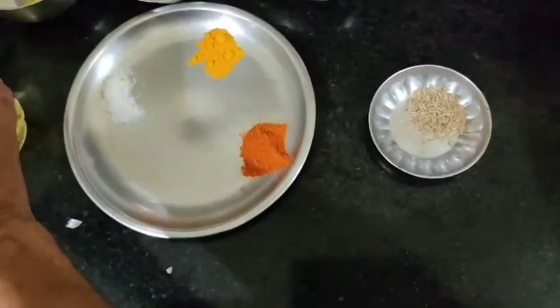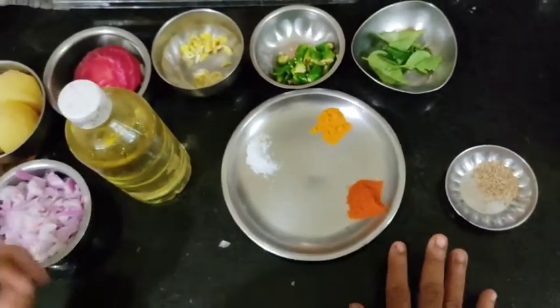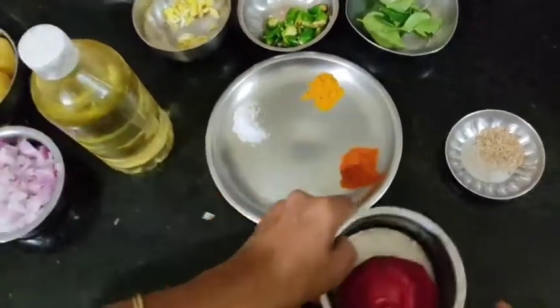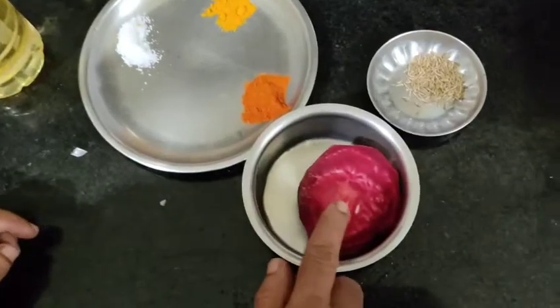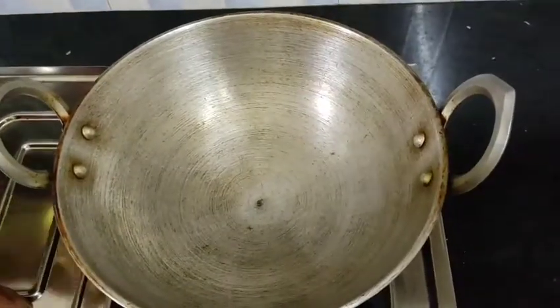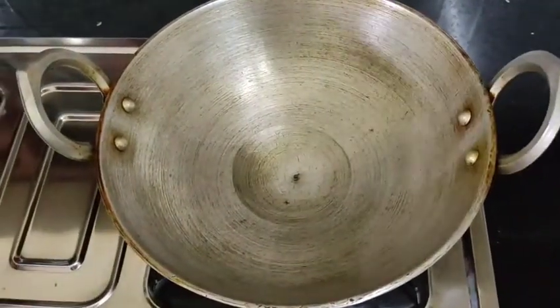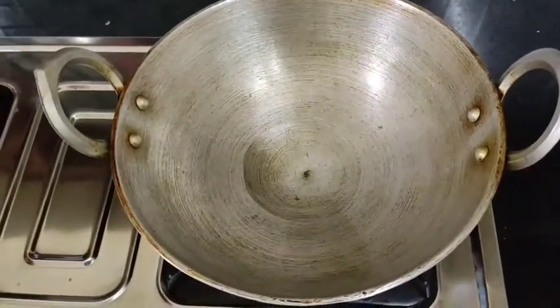Here we add some olive oil. I will be making a little bit of brown pepper. Then we add a little olive oil. I will add a little bit of olive oil.